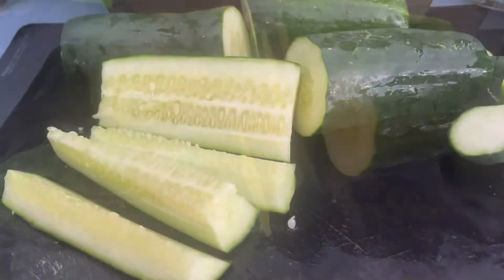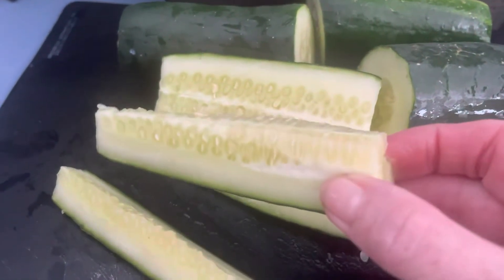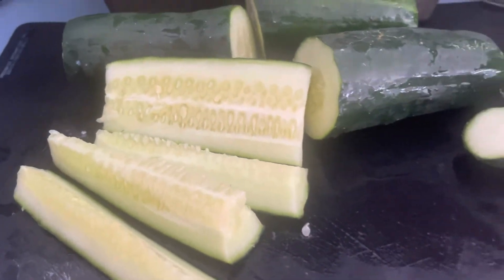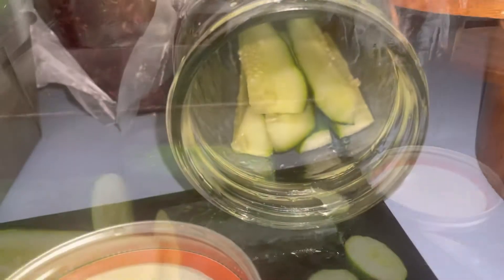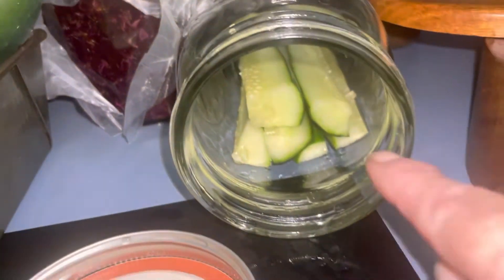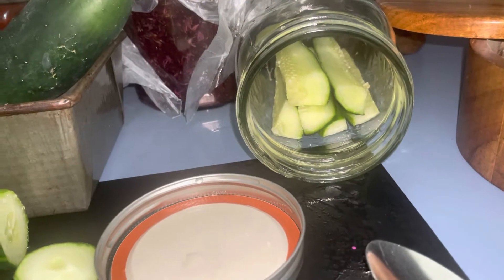I'm going to show you — just like this. I'm going to keep cutting these. I want to get them in the jar and show you how that looks. I've got them just like this and all I'm going to do is keep filling that in until it's full. You can see that it's completely packed.